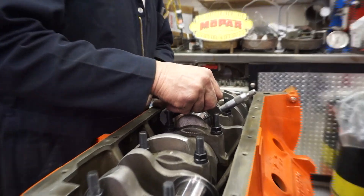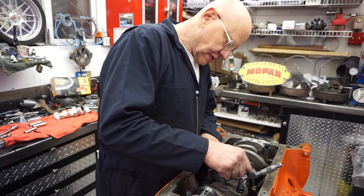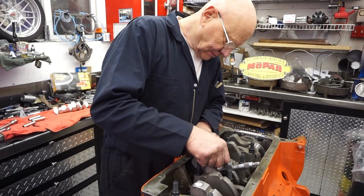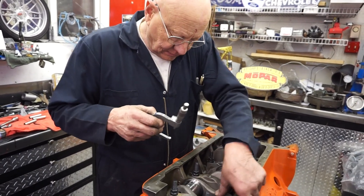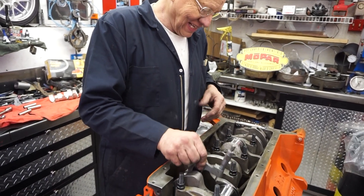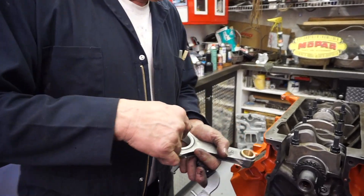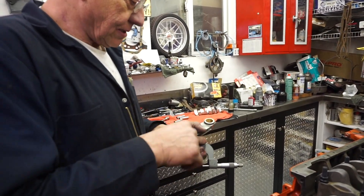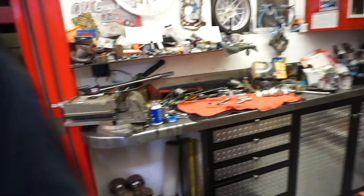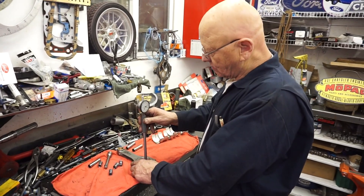So if they're out of round you'll pick it up. But if you only measure it one way, you assume they're round. But assume is not a good thing to do — probably not with a high performance engine build. Now we take that figure. We already know what the housing bore is there. We've measured all of the rod bearings. Now we torque this down, set our bore gauge up, go back and check this, and then it'll tell us how much clearance we have.